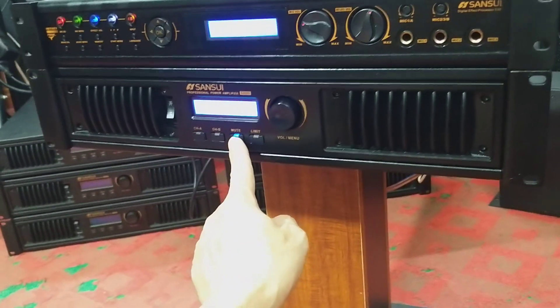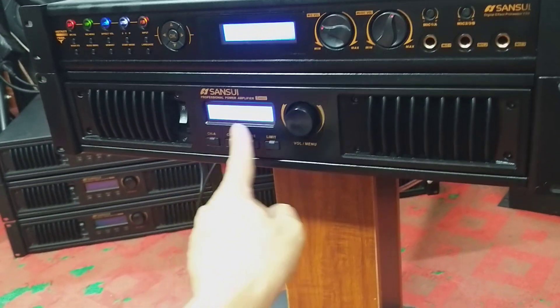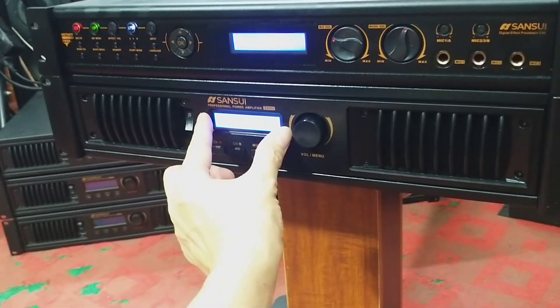Mute, tắt tiếng này. Có màn hình số, màn hình LED LCD, rất đẹp, rất nét luôn. Báo nhiệt độ cho 2 kênh các bác nhé.